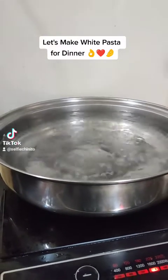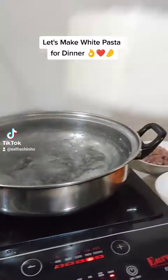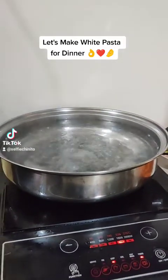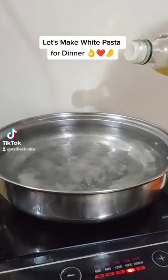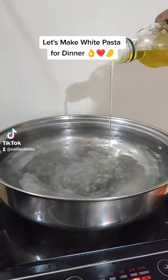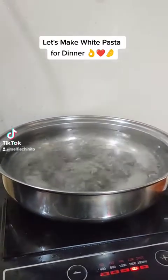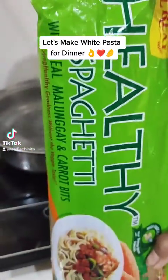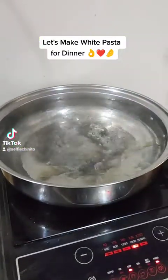Hello guys, so for today's video we'll be making white pasta for dinner. In the boiling pot we'll add salt and then olive oil. For today's spaghetti we are using healthy spaghetti made with malunggay and carrot bits.